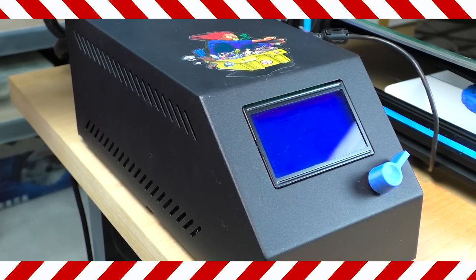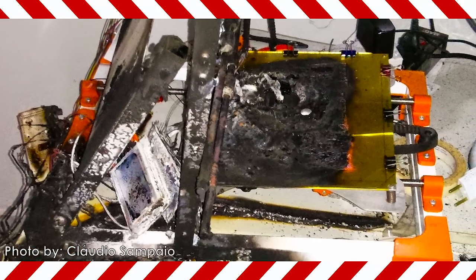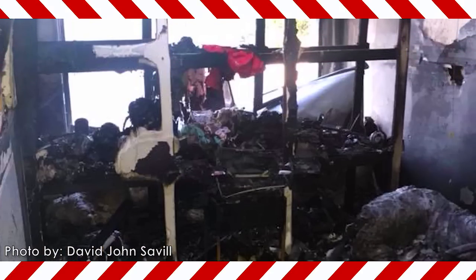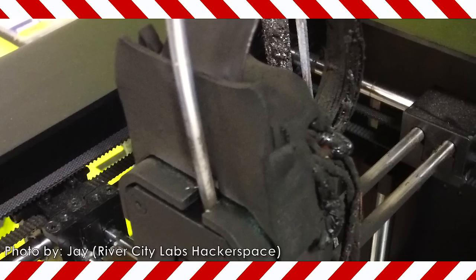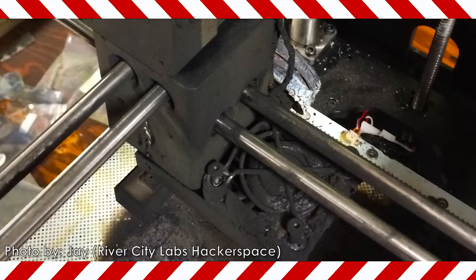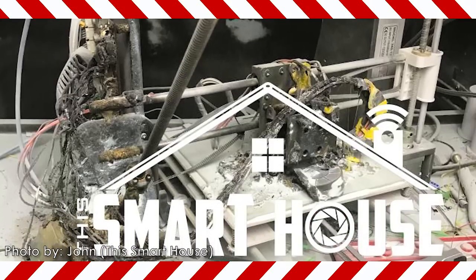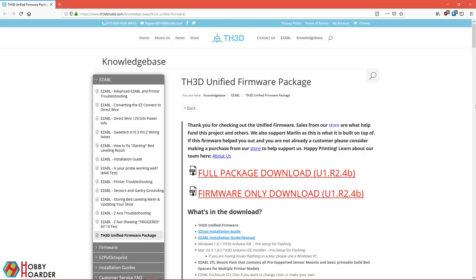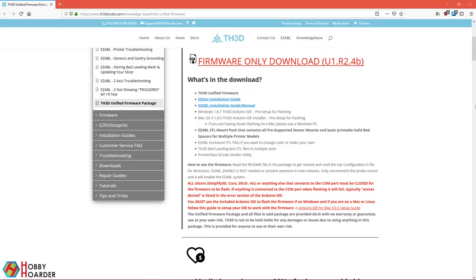I highly recommend that you upgrade the firmware first before doing anything else. Every Chinese printer that I know of comes with important safety features disabled — it's unbelievable and very dangerous. Without them, you're risking a fire, and it's really important that you prevent that. You can continue without doing it for a day or two if you have to buy an Arduino first, but don't delay it longer than that. And under no circumstances should you leave the printer running alone before you do it. TH3D has an excellent firmware and installation guide — I've put the link in the description.